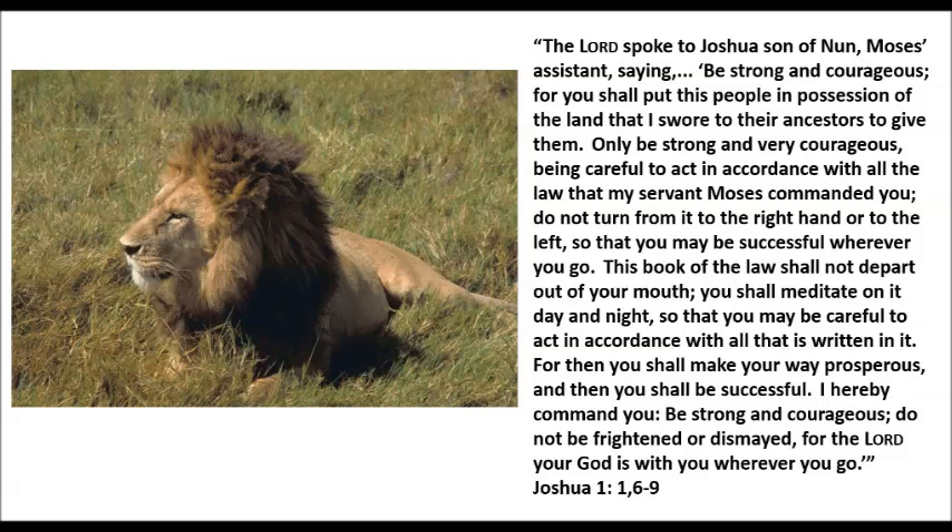Only be strong and very courageous, being careful to act in accordance with all of the law that my servant Moses commanded you. Do not turn from it to the right hand or to the left, so that you may be successful wherever you go. This book of the law shall not depart out of your mouth. You shall meditate on it day and night, so that you may be careful to act in accordance with all that is written in it. For then you shall make your way prosperous, and you shall be successful.